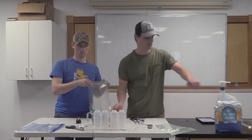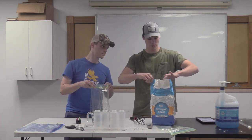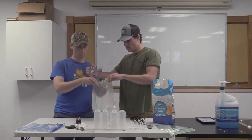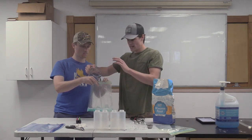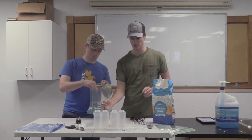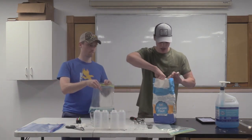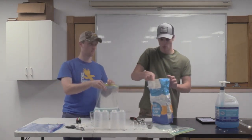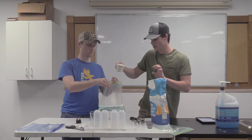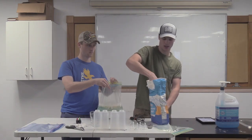We're going to be making three different colors. I'm going to put the water in first, just so the wet ingredients are in there first — I think that's a better idea. So this is two cups of water, but you might want to try just one cup. So that's one tablespoon of dish soap, one cup of water, and then one cup of flour. I'm going to put in two cups of flour since I used two cups of water, and hopefully this turns out the way we want it to.